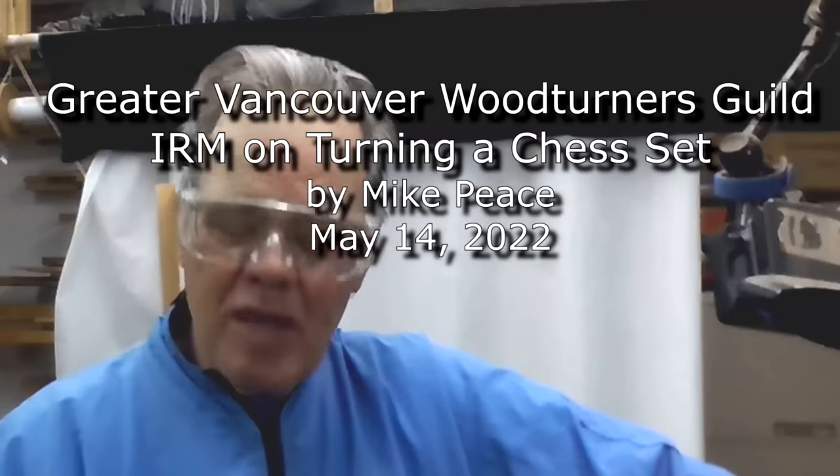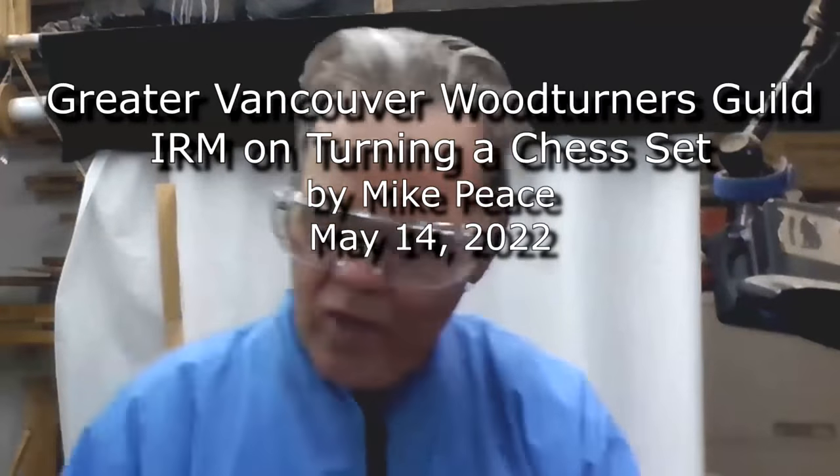I appreciate y'all having me. I love woodturning. I've been turning about 14 years — I started right after retirement. I'm 74, so I'm getting a little long in the tooth, as they say.